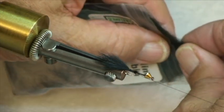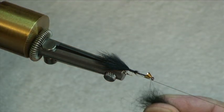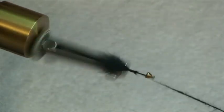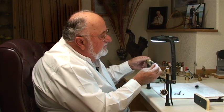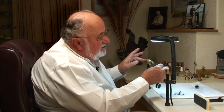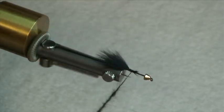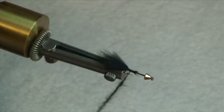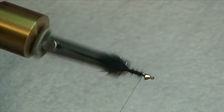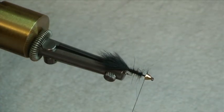For dubbing, just a little rabbit fur here — nothing very special. Take a wee pinch, maybe a little bit more. You don't have to use wax or loops or any little gadgets; you just spin that right onto your working thread. Now if you want to tighten it, you go this way; if you want to loosen it, you go the other way. We're going to come to the back here, weave this in and out of the gape of the hook, start at the back and then just rub that dubbed body right forward, right up towards the eye of the hook. Secure that with a half-hitch.